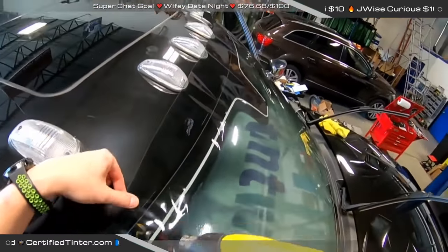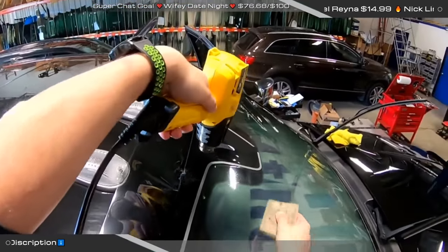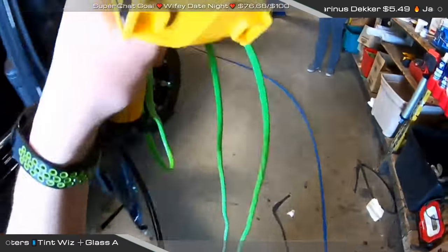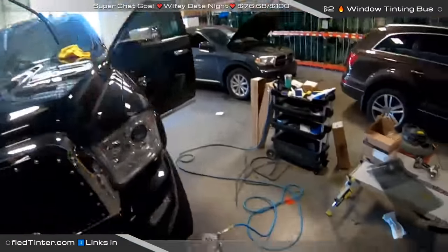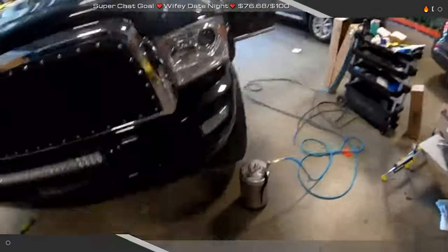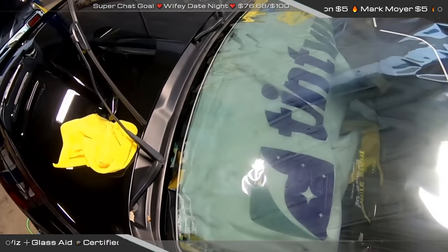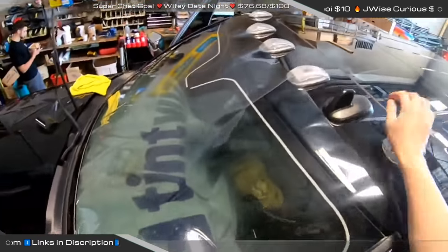Eric asks what is the most common shade I use on windshields. The most common shade is going to be 35% right now. It's kind of a rarity that I do 50%, but I have been doing so many more windshields lately, which is unusual. They talked about changing the Michigan state law for a while and then nothing actually changed, but I think deep down everybody thinks that it somehow changed. I think that kind of spurred a lot of people to take another look.